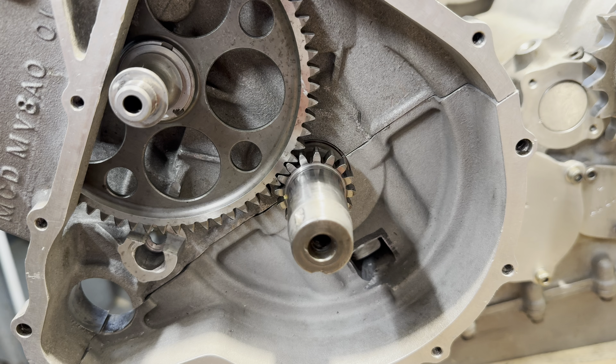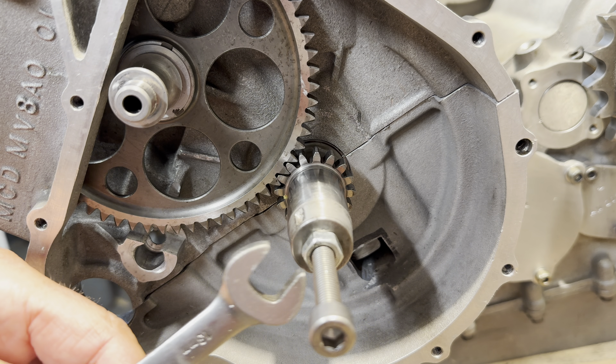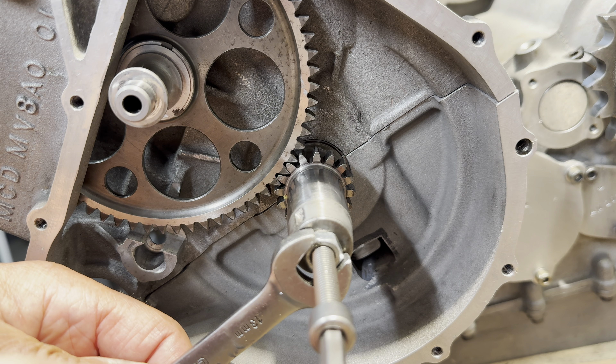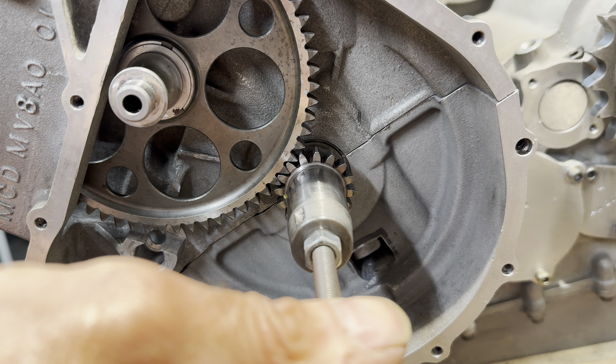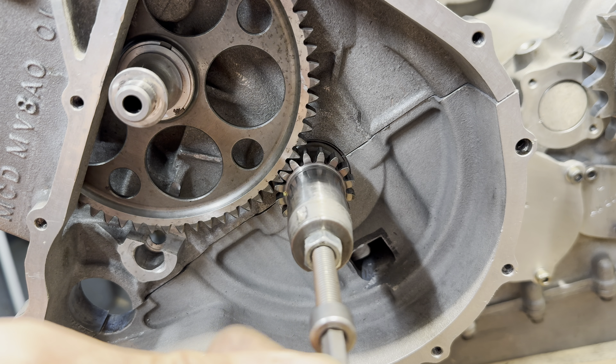I check for clutch free movement on the crankshaft engagement and it's just a nice little rattle, which is brilliant. Then I can put a bolt into the end of the crankshaft and see if I can turn that as well. It turns freely backwards and forwards, which is really good.